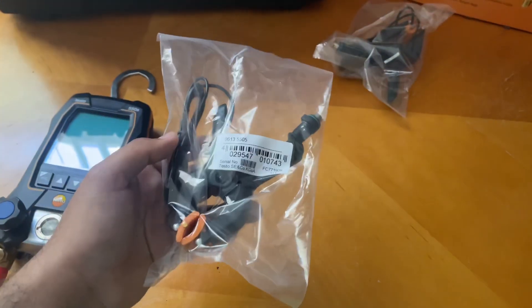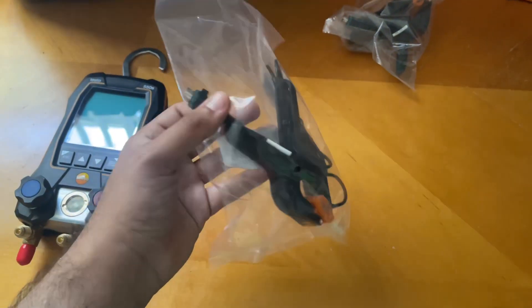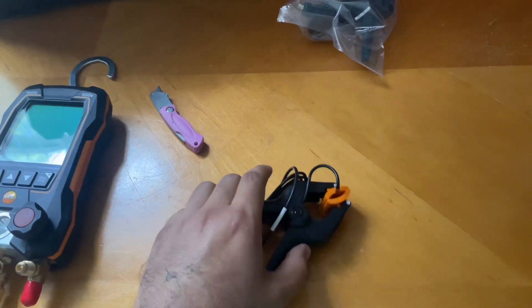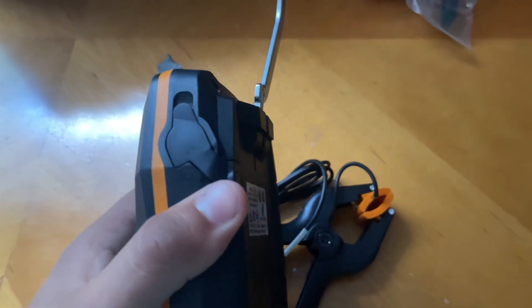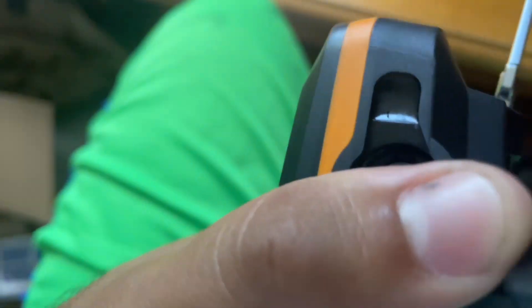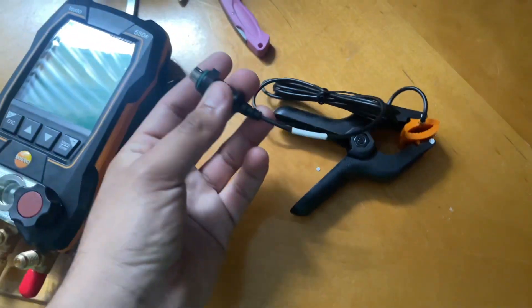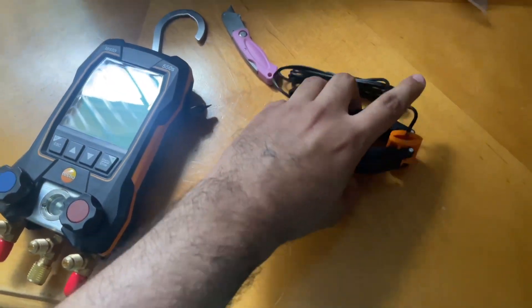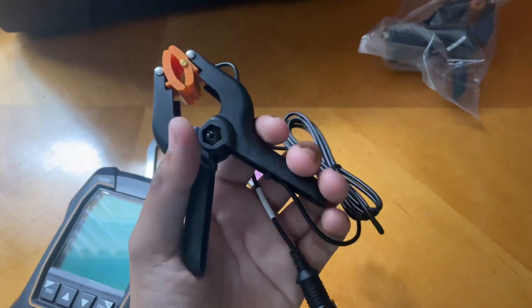Over here we have the test probes. Let me open this up and show you where to connect them. You connect the probes right here on the Testo — there's a port you can plug them into. You grab one of your probes and stick it in there. That's how you test subcool and superheat. These probes feel heavy duty, which is a good thing.